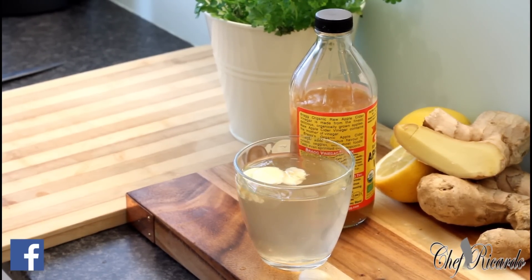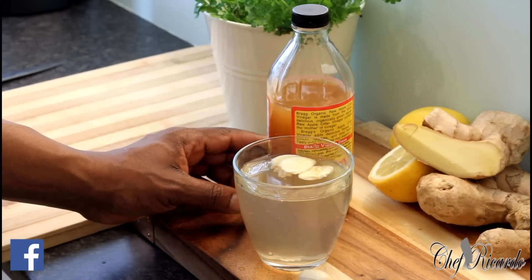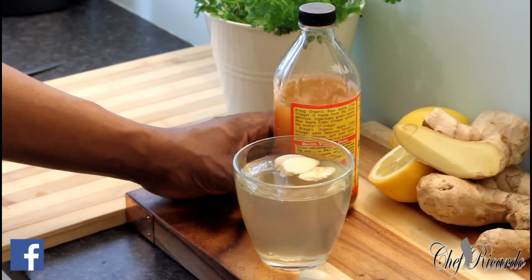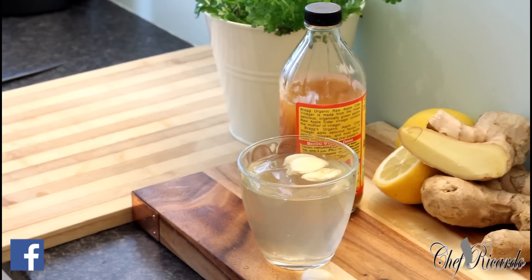If you're going to buy apple cider vinegar, please buy the right one. As you can see, you have to buy the one with the yellow label — the original one with 'the mother.' Thank you so much for watching Chef Ricardo Cooking Show. We've got a lot more ideas and recipes coming out, so stay tuned. My name is Chef Ricardo and I always find the best top recipes for my fans. See you next time — bye!